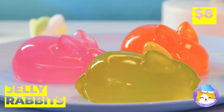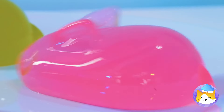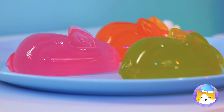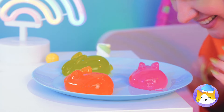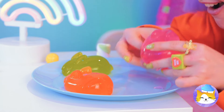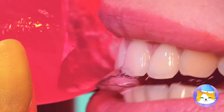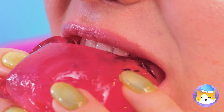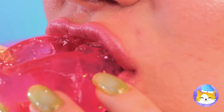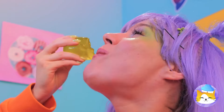Nothing says happiness on a silver platter like some jiggly jelly rabbits! They're extra squishy — but they're not too squishy to sink your teeth into. Pretty soon you'll have an Easter party right in your tummy!